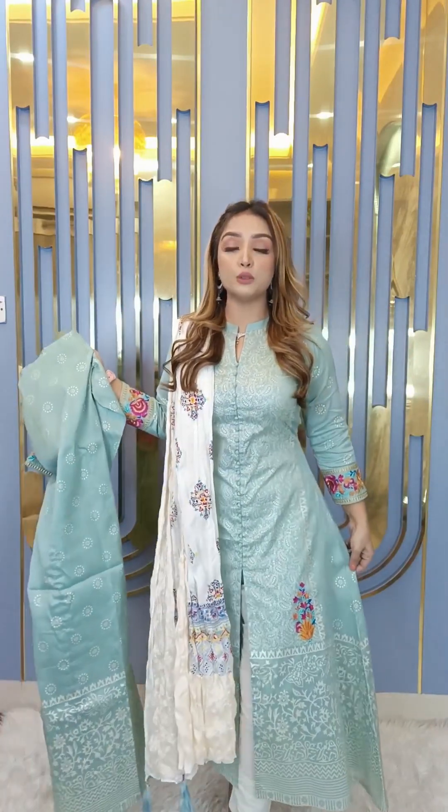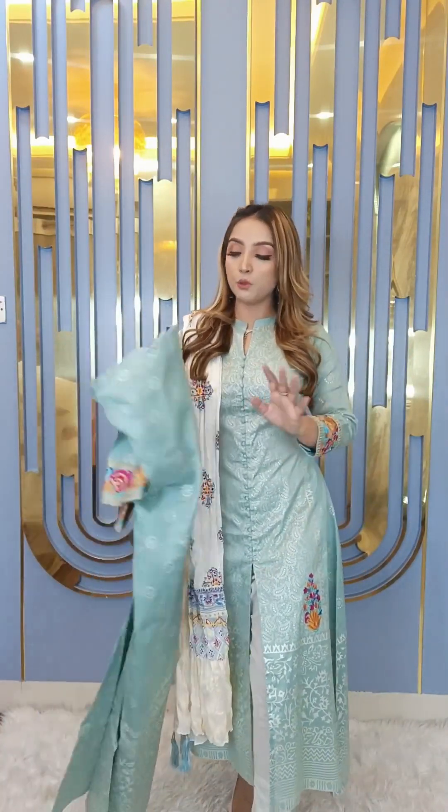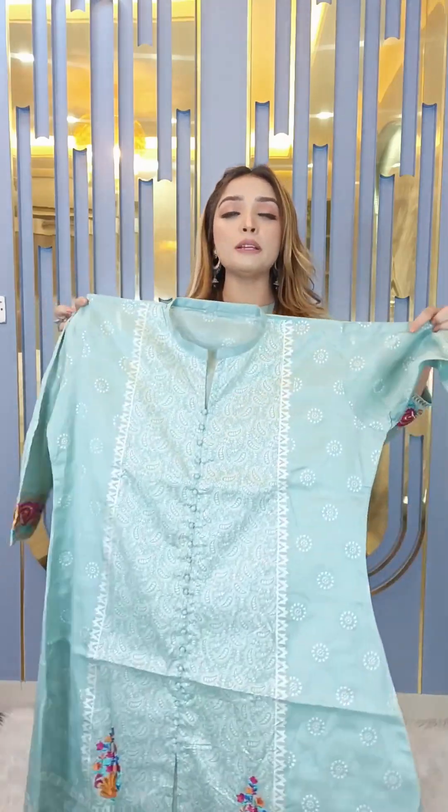This is very colorful with different colors available. It's a very nice one — the length is 46 and the sleeves are 80. The ironing quality is also very good.